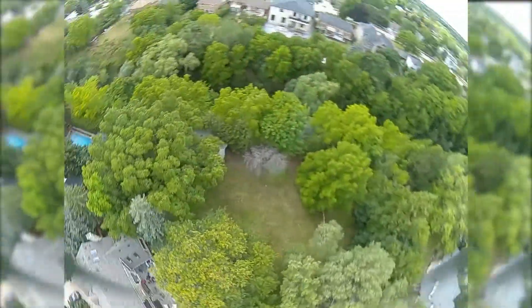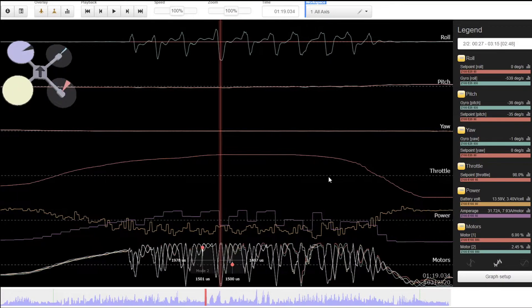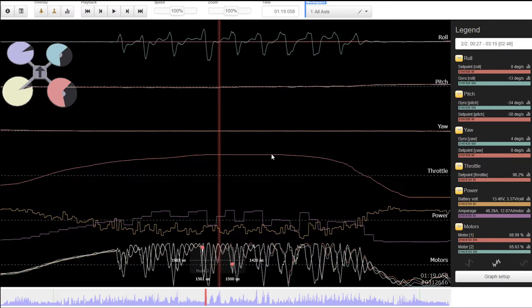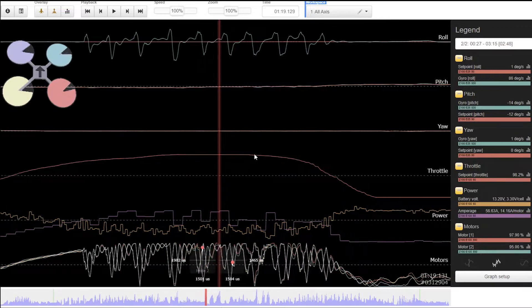I landed and took a look at blackbox, and what I saw was odd. At higher throttle, the gyro would report the quad moving at over 300 degrees per second, which it quickly fought to correct, causing the twitch. The pattern of the gyro freaking out looked fairly similar as it repeated, and occurred every time the throttle was punched on the roll axis.